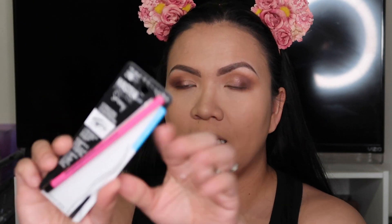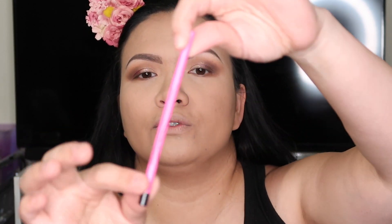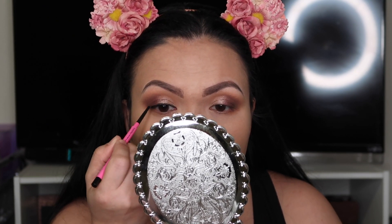Next, I'm going to use the Master Precise Skinny by Maybelline. It's so small and skinny and I love the pink packaging. I'm going to use this to do my tight line — I'll extend it a little like a wing. I should also do a liquid eyeliner.